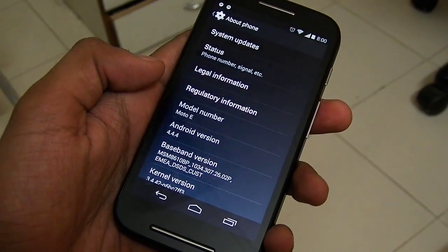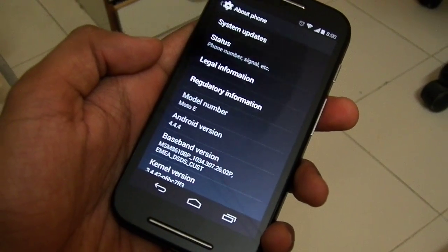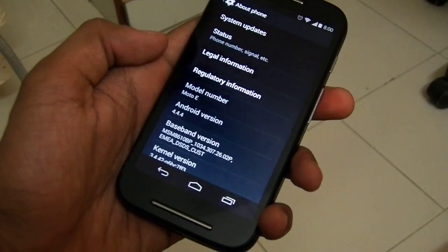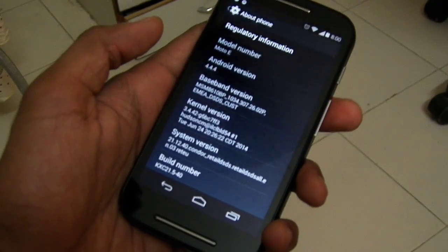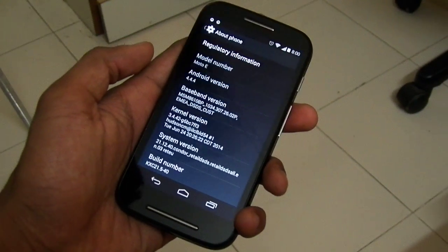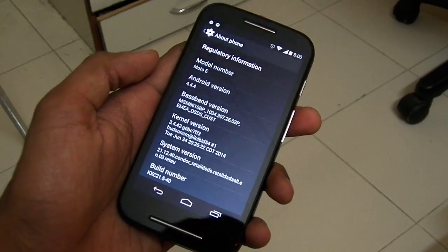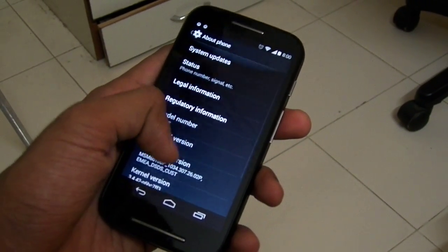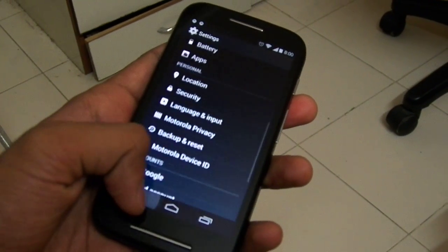Looking at About Phone — it's running on 4.4.4, so now we have the latest Android version on our Moto E. Hopefully it will update to Android L in future updates. It's running on ART right now; I've switched from Dalvik to ART.